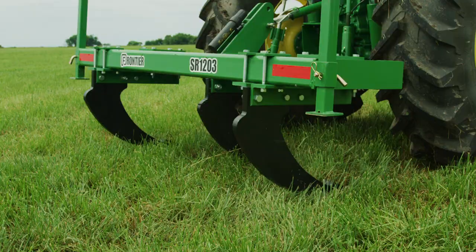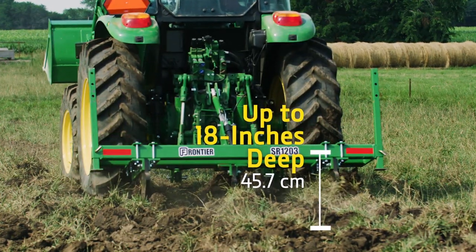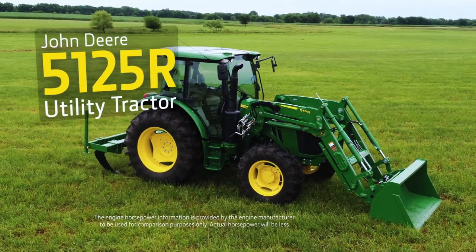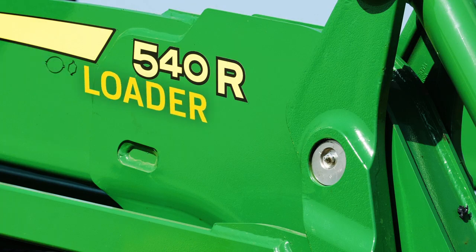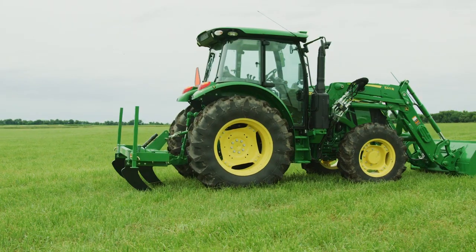For this project, we're using a Frontier three-shank ripper that'll penetrate this compacted soil up to 18 inches deep. That calls for a tractor with some power and some weight. So we're using a John Deere 5125R utility tractor that has 125 engine horsepower. We've also added a 540R loader with a 79-inch bucket. Time to get started.